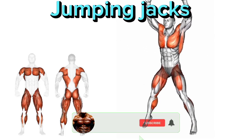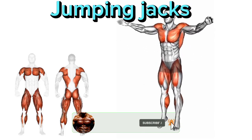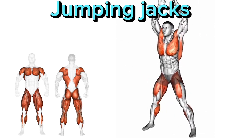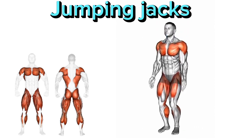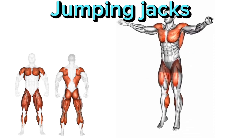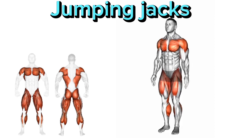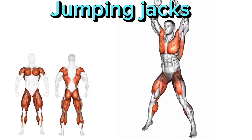Jumping Jacks. Four main points are used in this exercise. 1. Stand with your feet together and your arms by your sides. 2. Jump up, spreading your feet wider than shoulder width apart and simultaneously raising your arms above your head. 3. Quickly jump back to the starting position, bringing your feet together and lowering your arms.